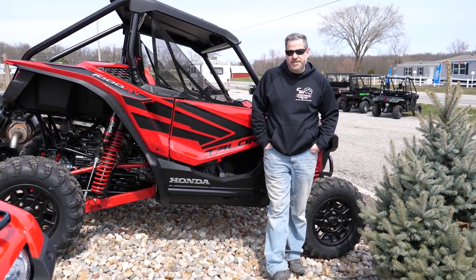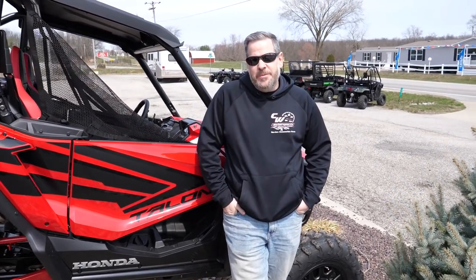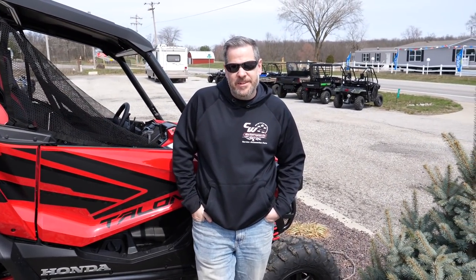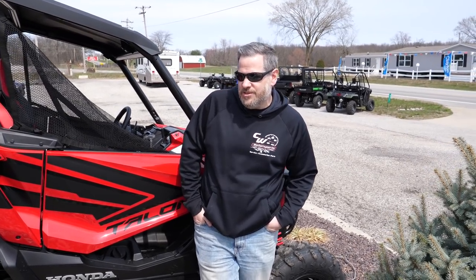Hey guys, Chad here from Eminent Performance, standing next to a Talon as you can see. We're here at Carr Corral, came over to Illinois — we had a trip to make so we figured to swing by and take a look at this one, show you guys what we thought of this thing straight away.